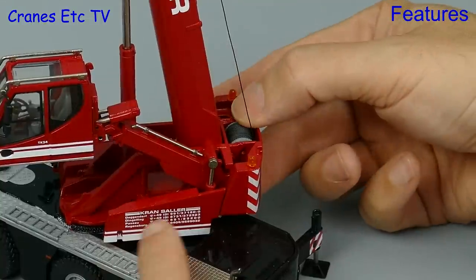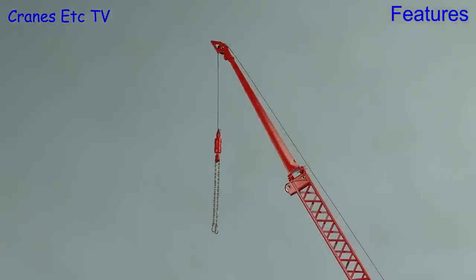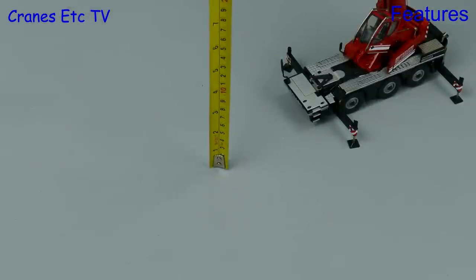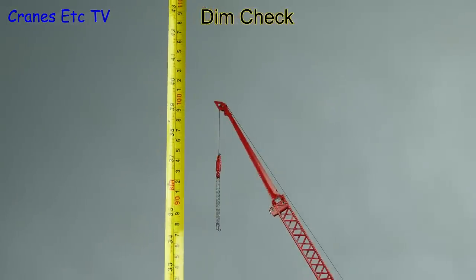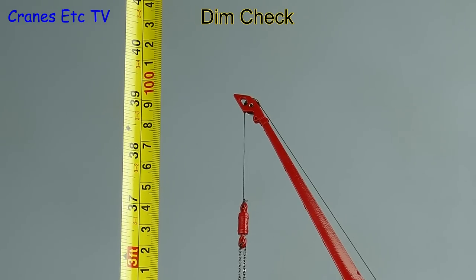Finally, let's check out the winch function — you have to turn the drum with your finger or thumb, but if you do too much of it you'll wear your finger right down to the bone. The boom measures about 29 inches or 73 centimetres, and if we add on the fly jib we get to 39 inches or 100 centimetres.